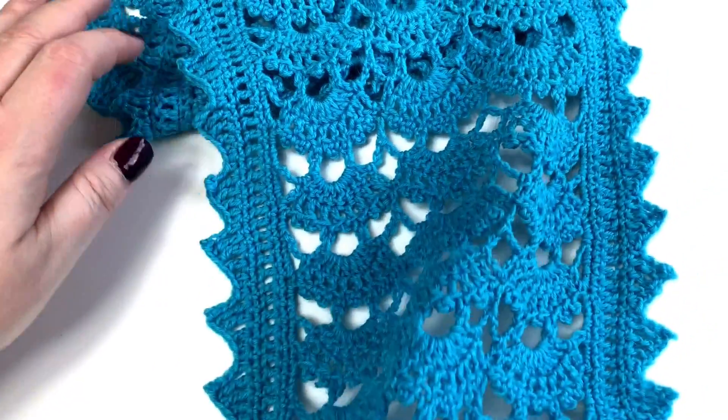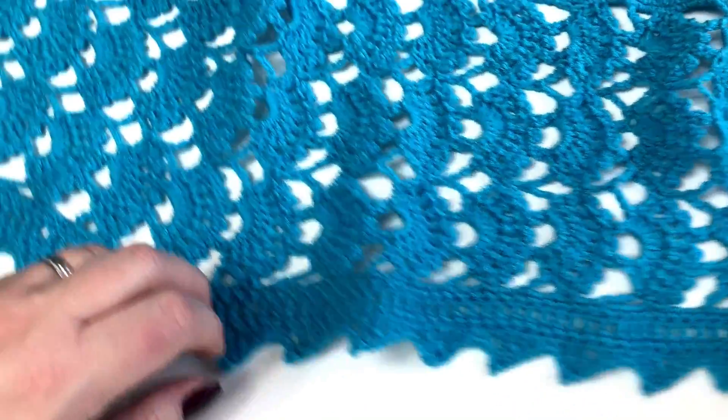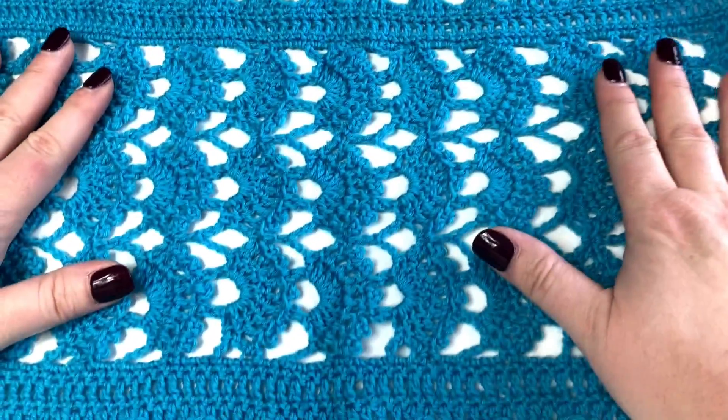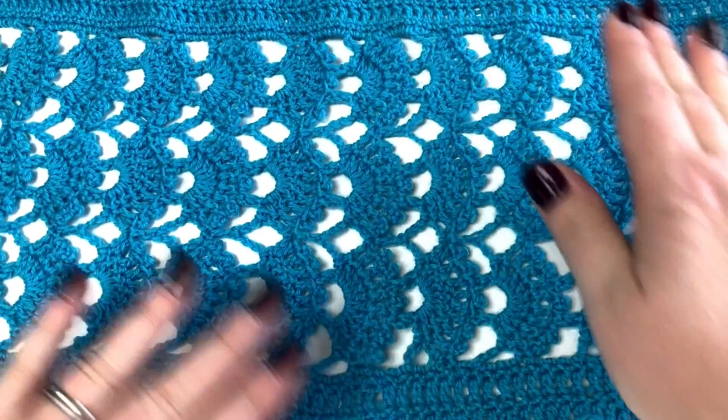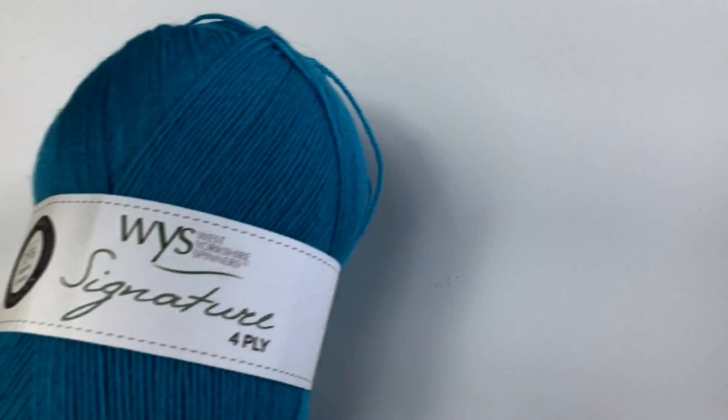It's a uniform, repeated pattern, so there's lots you can do with it — however you want, however long or short you'd like to make it. You really have got the versatility because of this beautiful yarn.